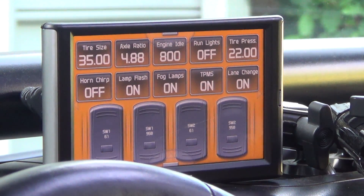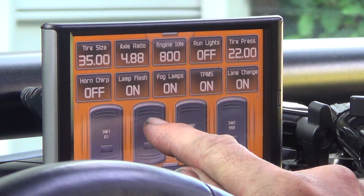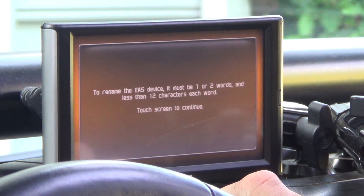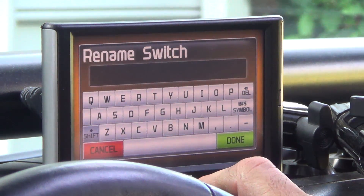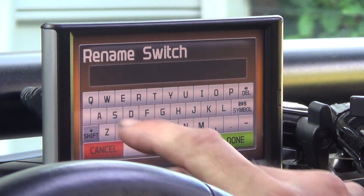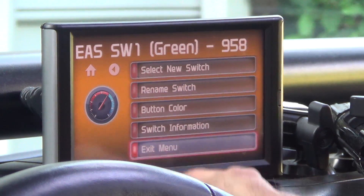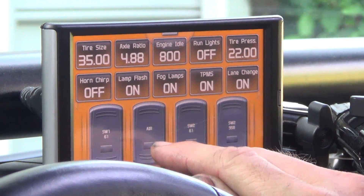I don't want to leave the switches labeled with default names, so I'm going to long press to rename them. I can enter one or two words with less than 12 characters each. I'm going to type A-I-R. I just called it Air — it's not very big on the display, but it works.